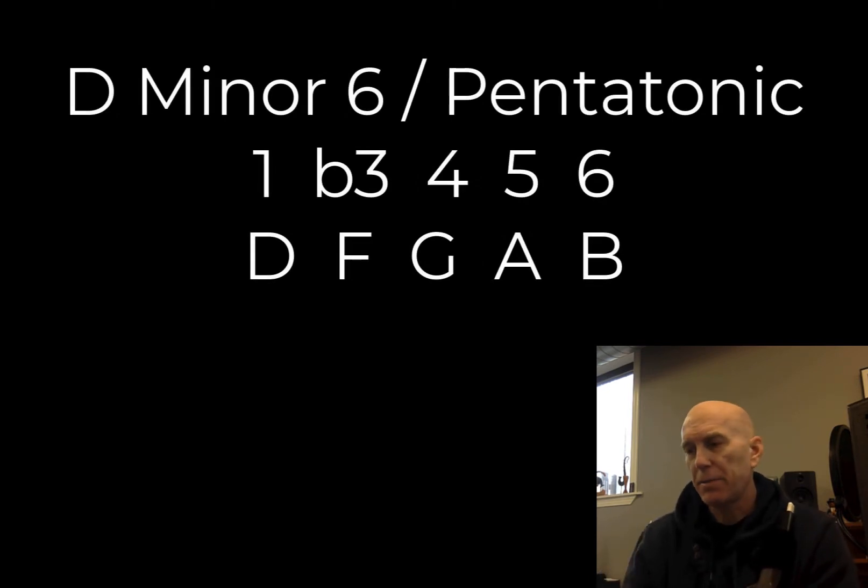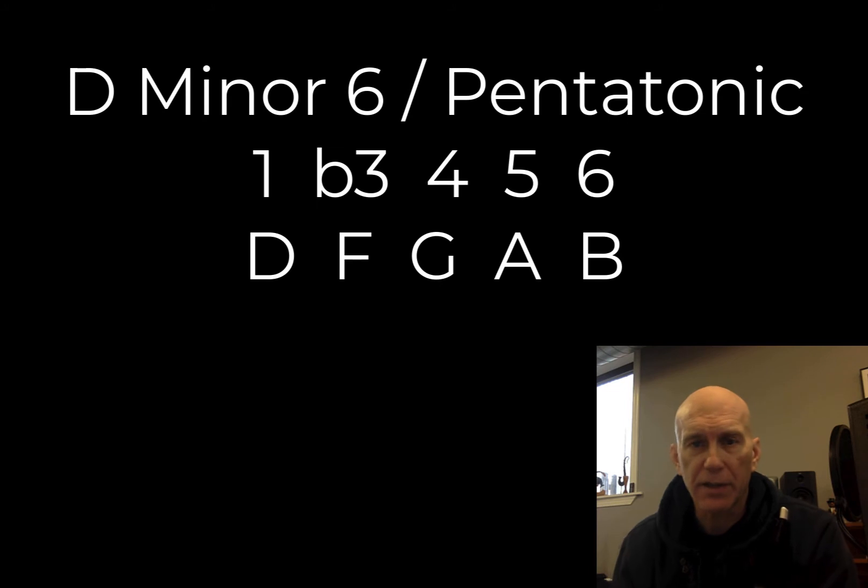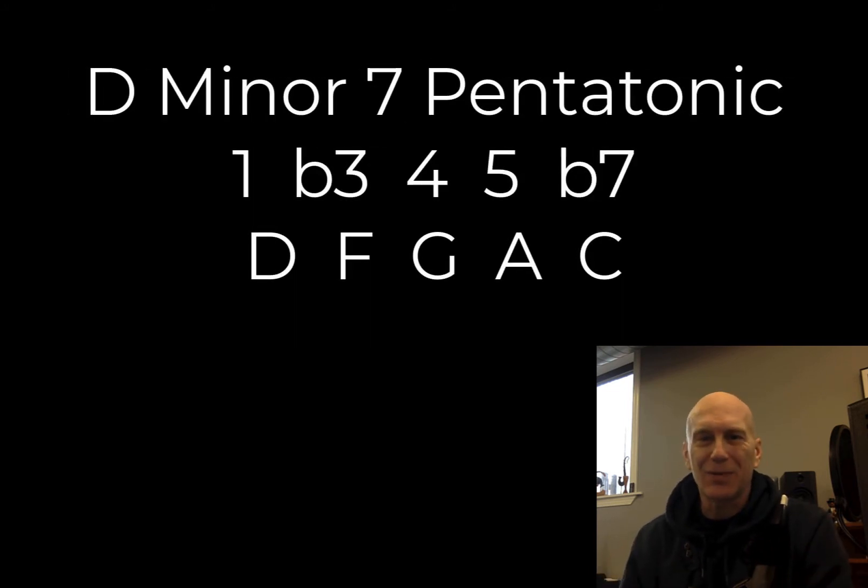D minor 6, in my opinion, is an altered pentatonic because an unaltered pentatonic would be 1, flat 3, 4, 5, flat 7, 1. So in the key of D minor, that would be D, F, G, A, C, D. And that's the standard minor pentatonic.